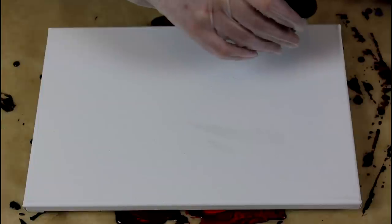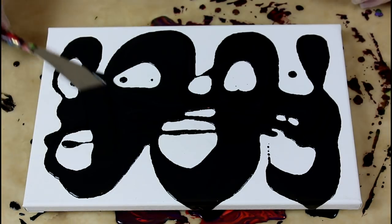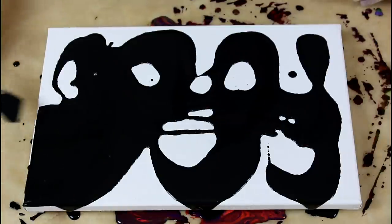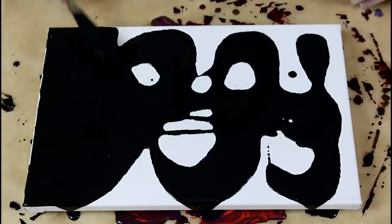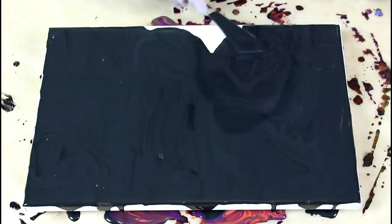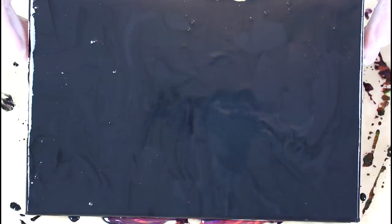I'm starting with a base coat of black. I will spread it around — you do not need a thick coat, just a thin coat to color the canvas and help the paint flow. Now I'll tilt to even it out.